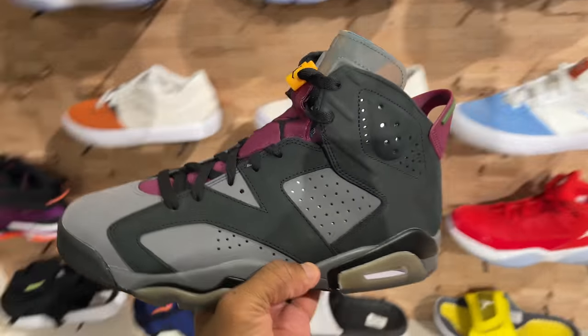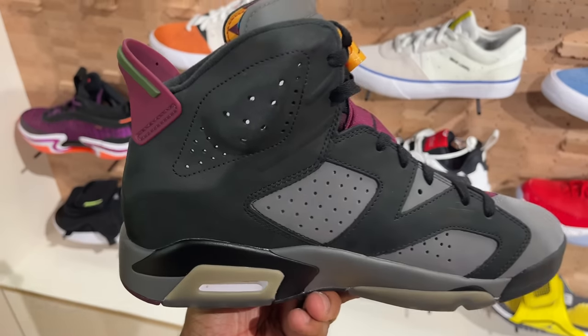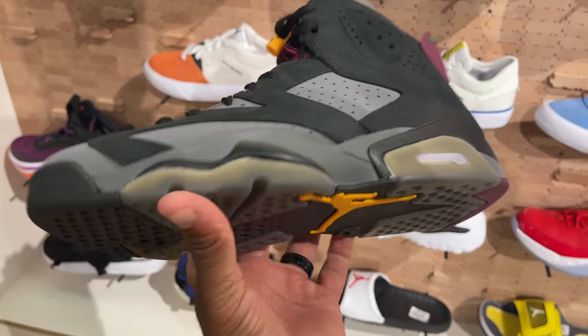They also got the sixes, which I do have. I think these are fire — I like these.